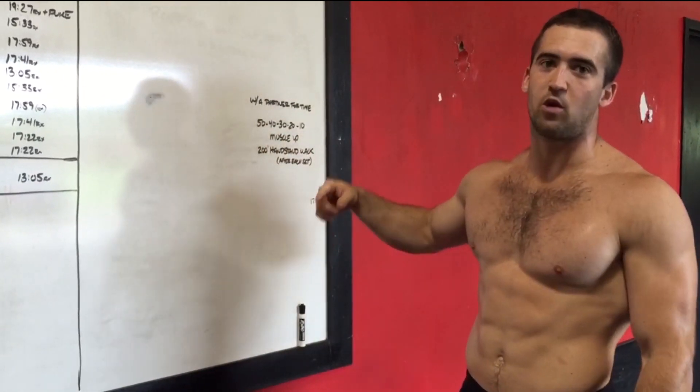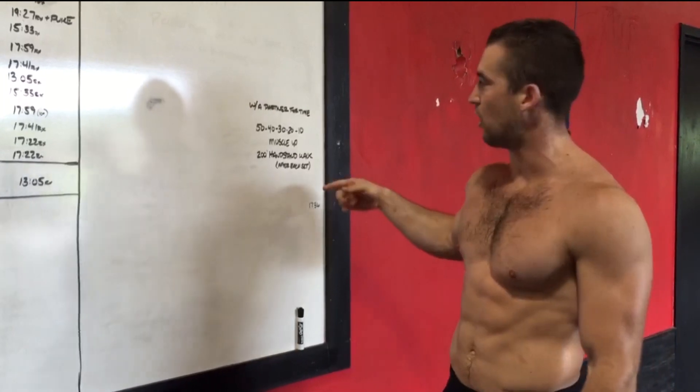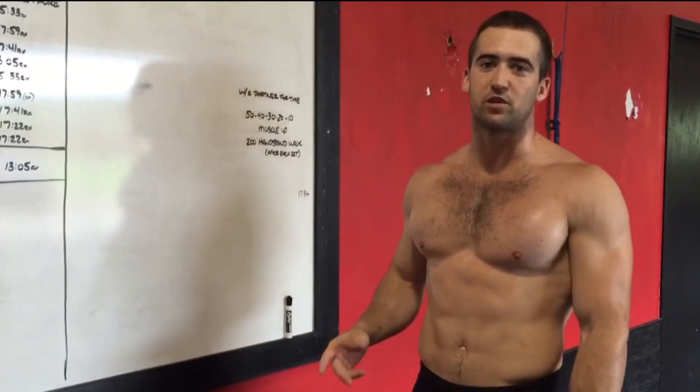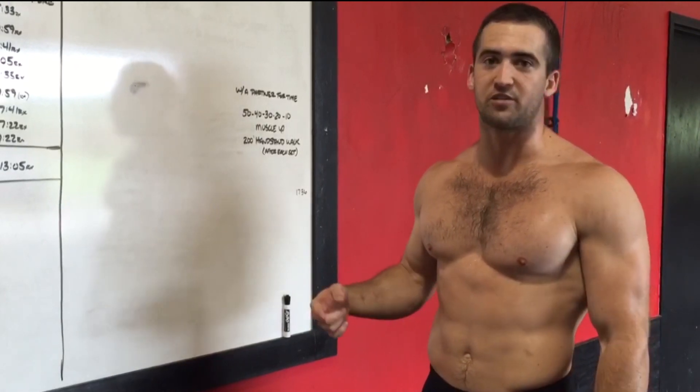So that's 50 muscle ups, 200 foot handstand walk, 40 muscle ups, 200 foot handstand walk, 30, 200, and so on down to 10 muscle ups and 200 foot handstand walk. You can break that up however you want with your partner. Try to break it up in sets so you can keep moving — the goal is just continuous movement with as short breaks as possible.